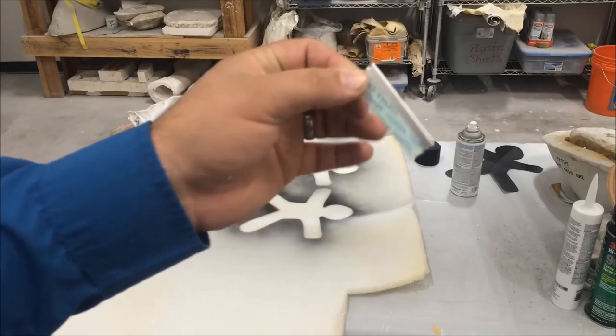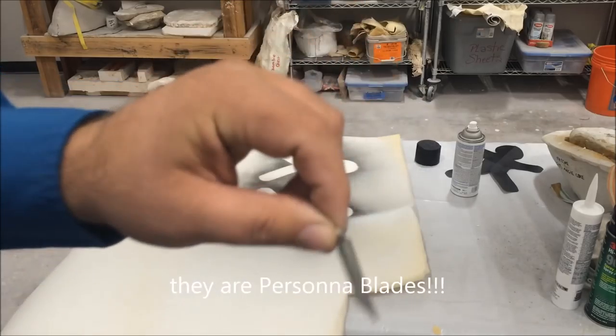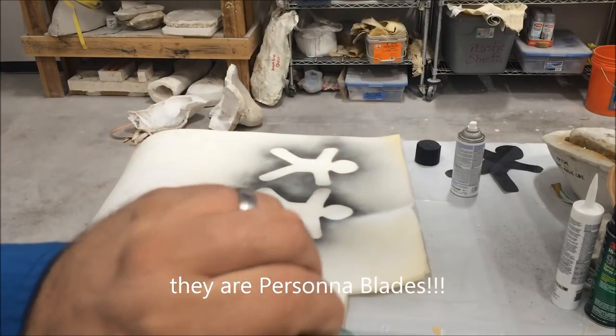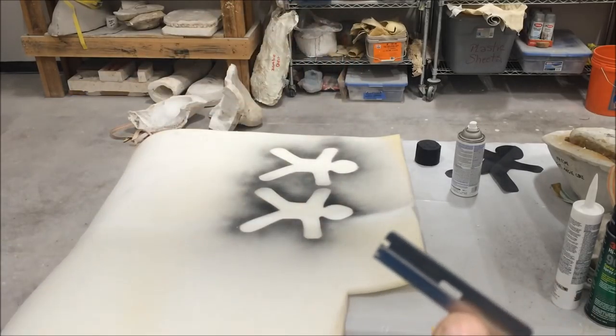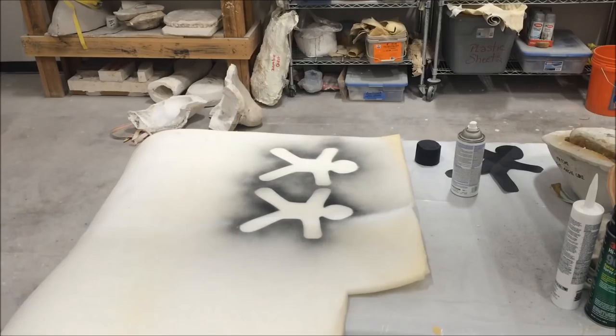You guys have seen these before. This is one of the super sharp razor blades that I use for almost all of my foam work. I'm going to go ahead and cut out these gingerbread men.